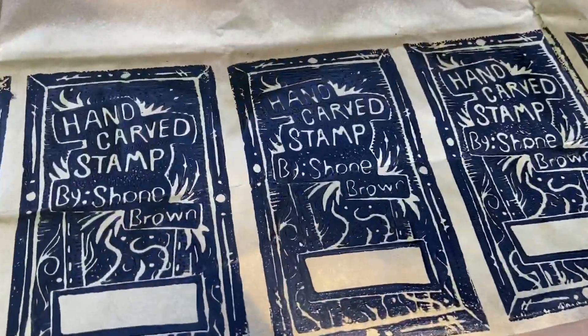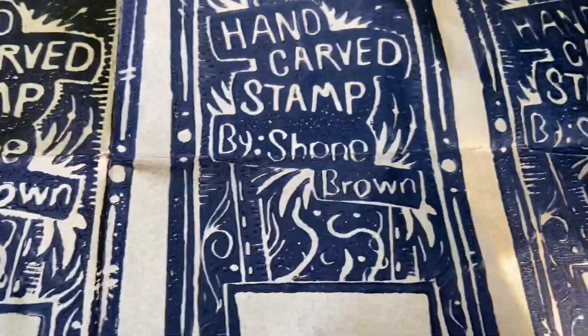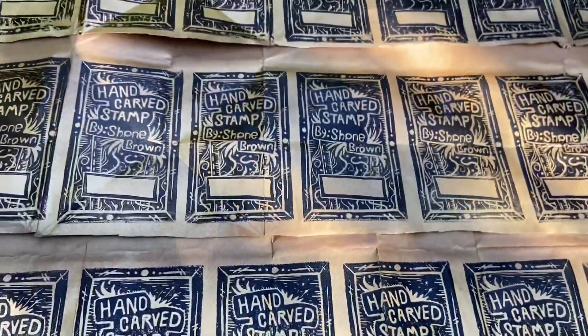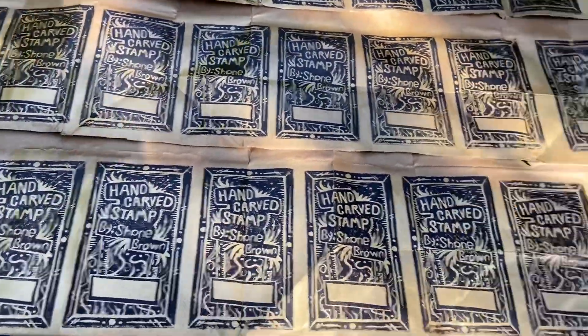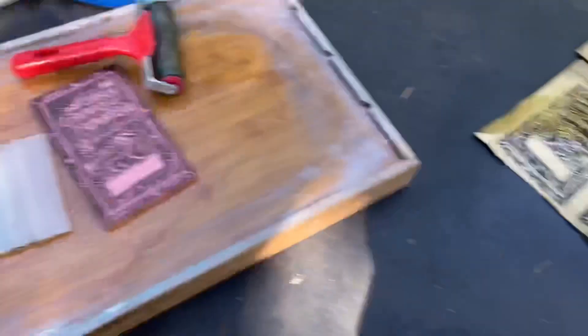I had some struggles in the beginning — I was using too much ink, causing the canals for all the letters to kind of smash together. But I got it figured out by using less ink on paper. I also noticed this ink is water-soluble.